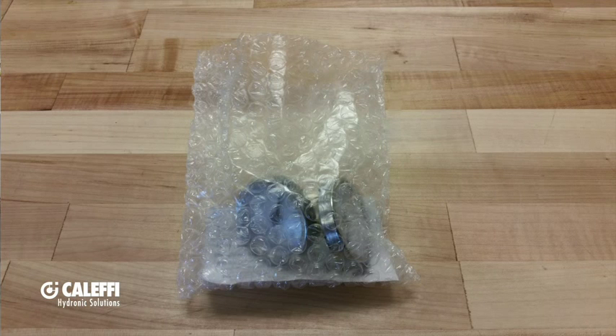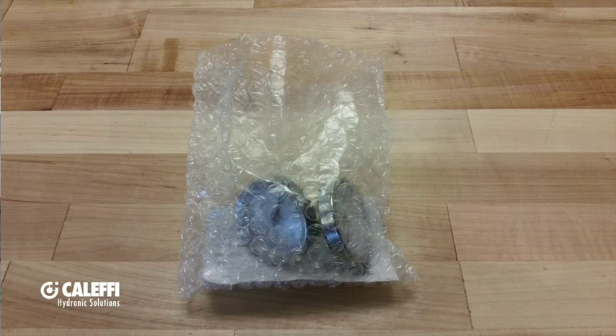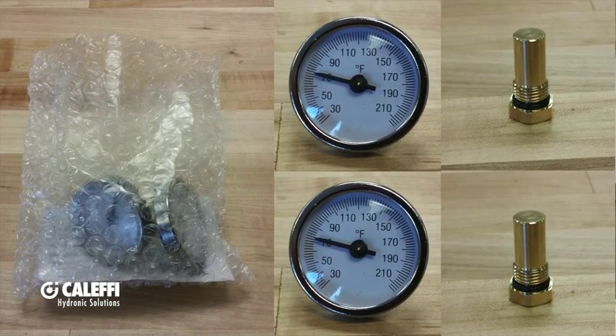In previous models of the S1 manifold, the temperature gauges were available as a separate option but are now coming as a standard option on all of our S1 manifolds. In the box, you'll notice a small bag that includes two temperature gauges with dry wells.